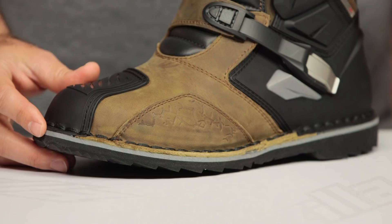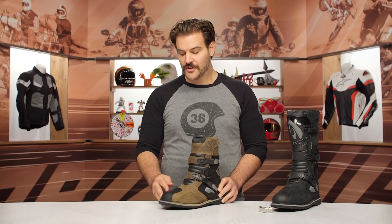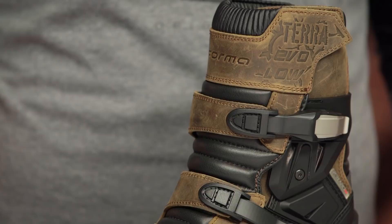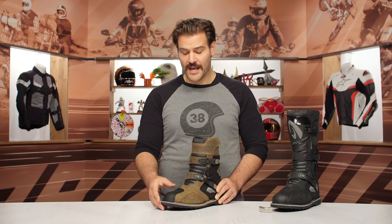You still have the full-grain leather, so you haven't moved to a synthetic — really beefy, full-grain cowhide. You have TPR and TPU reinforcements, so there's a really solid reinforced toe box, and you're going to have a lot of TPU at the back of the boot as well for great heel protection.